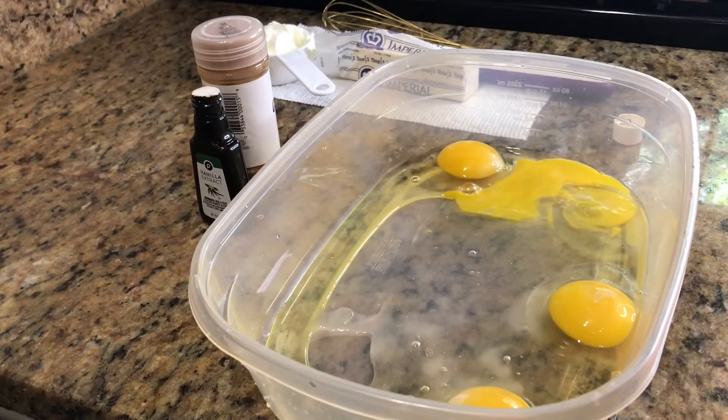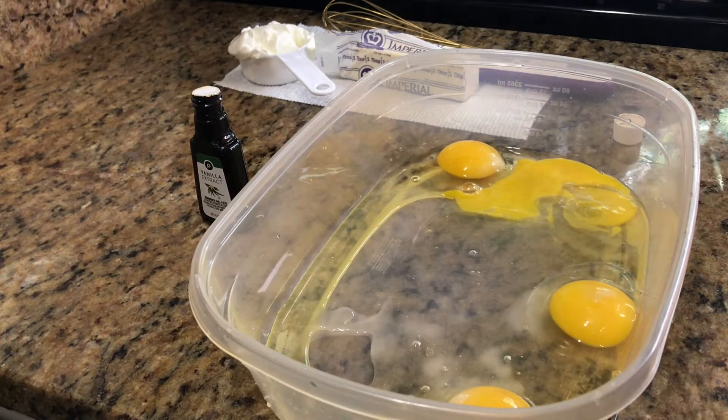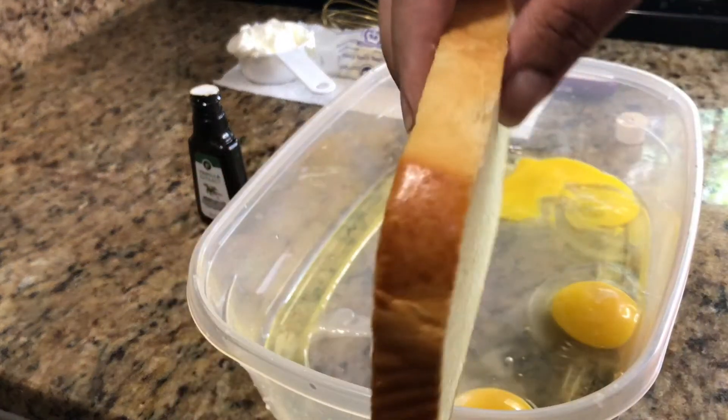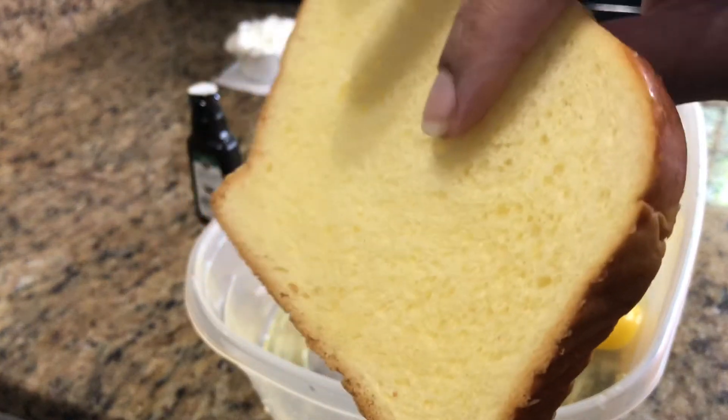Hey guys, we are back. So I told you in the intro that we were doing the perfect French toast. So what we're going to start off with is your bread. You want to have the perfect bread. This is a buttered brioche sliced bread.